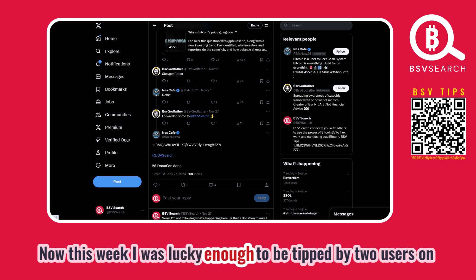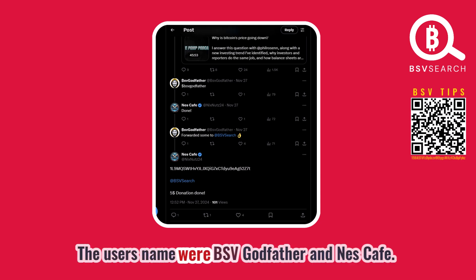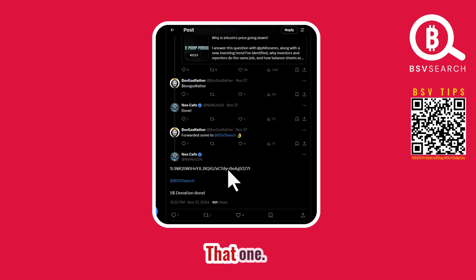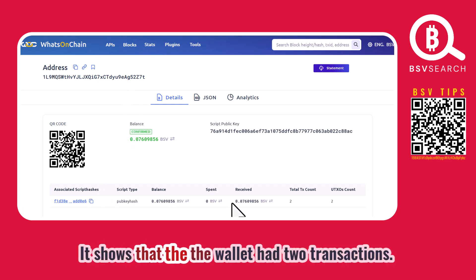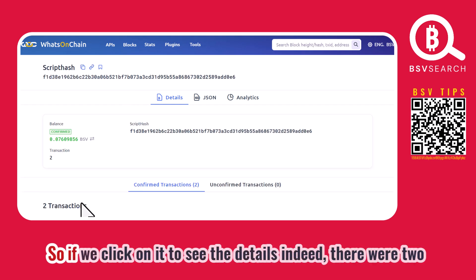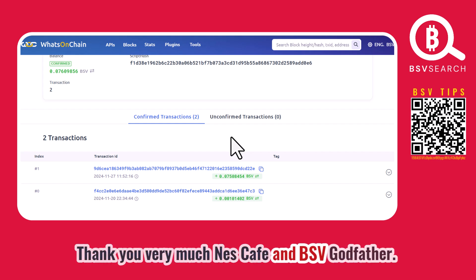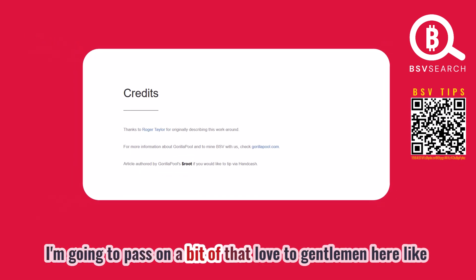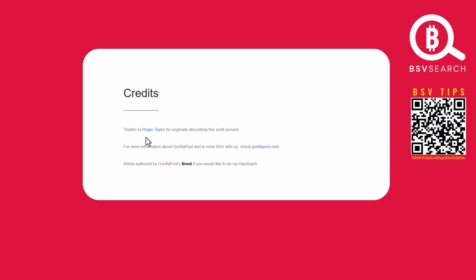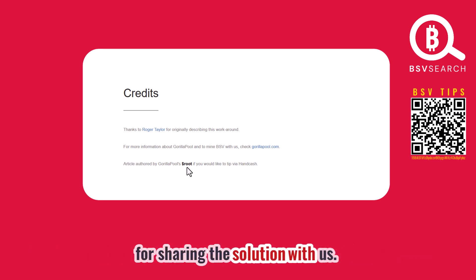This week I was lucky enough to be tipped by two users on X.com — BSV Godfather and Nescafe. They tipped me at a Bitcoin address, so let's check it out on whatsonchain.com. The address shows the wallet had two transactions. Thank you very much, Nescafe and BSV Godfather — that's very much appreciated. I'm going to pass on some of that generosity to Roger Taylor, the author of this solution, dollar root, and Kurt Walker Jr for sharing the solution.